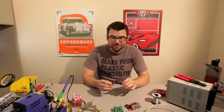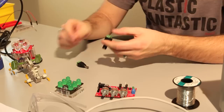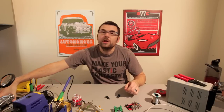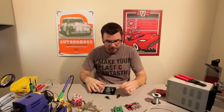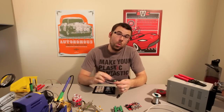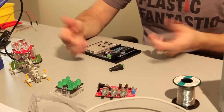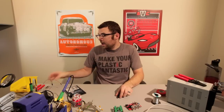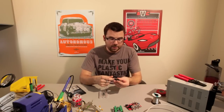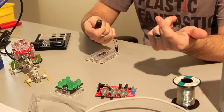These are actually pretty useful. They're basically a barrel jack to screw terminal adapter. We've got them in a female and a male version. So let's say you've got an Arduino or something else with a DC power jack and you want to wire it into a wired power supply, you can plug it in and now you've got two screw terminals that you can plug wires into. And of course if you've got a breadboard with two leads coming off of it, you can plug that right in and now you've got a barrel jack that you can plug into your power supply.